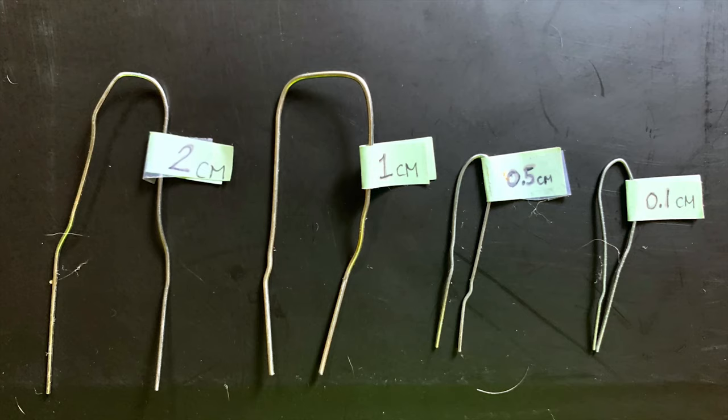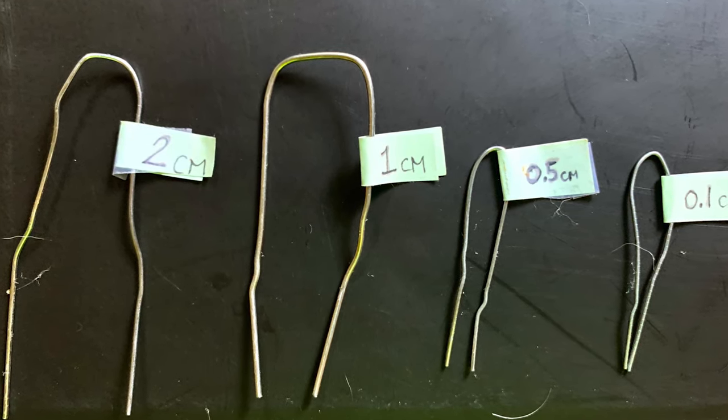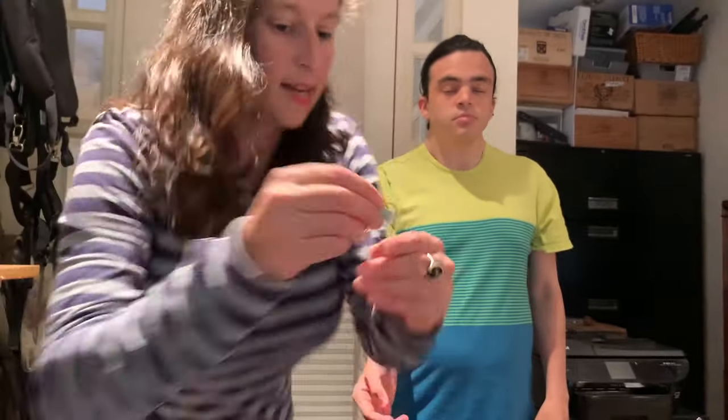You'll need a subject. You can blindfold them or have them close their eyes. Using your homemade calipers, you want to find the distance at which your subject can't tell the difference between two and one points. Start with the biggest caliper — two centimeters. Ask: how many points are touching you? He can tell the difference, so move to one centimeter. He can still tell the difference, so we need to go smaller. Let's go to the 0.5 centimeter.